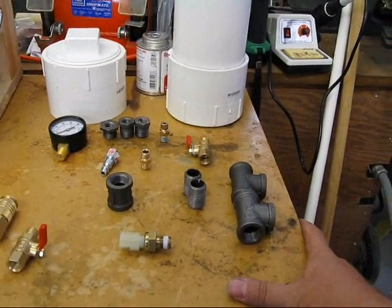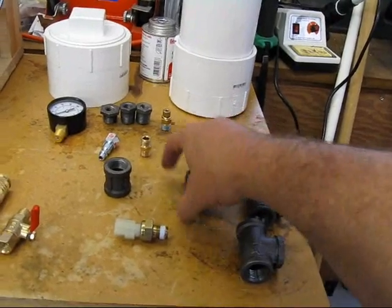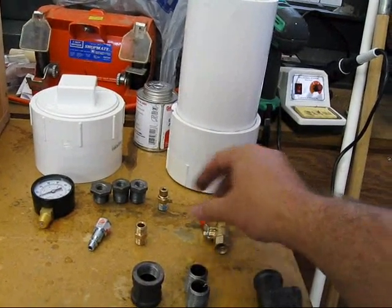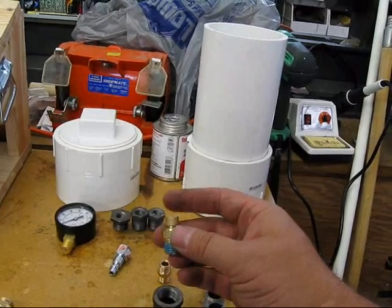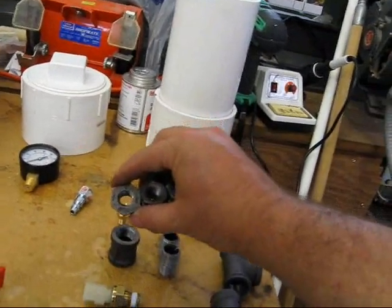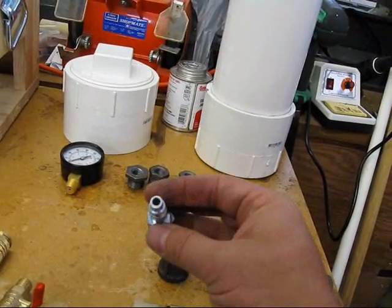When you do seat-of-the-pants buying you end up making mistakes. I need three T-fittings although I've only got two. Half inch T's. Two close half inch connectors. One half inch coupler. I need two valves but this one is for something else. A quarter inch MPT valve. A quarter inch connector. And I need four of these half inch to quarter inch adapters.